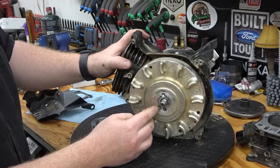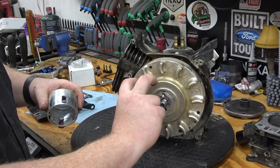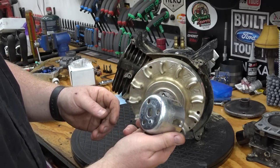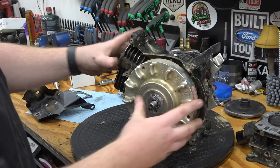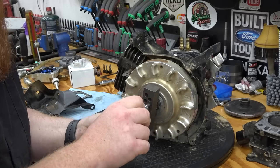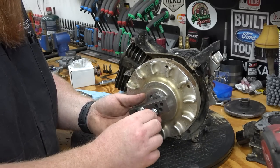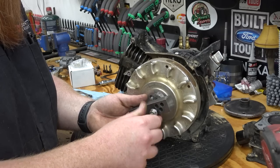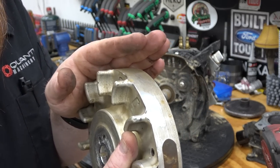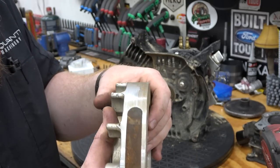Look at our flywheel all gouged up from that time the starter gave out. The springs busted and it reached out while I was at like 5,000 RPMs and ripped this cup apart. Bless her little itty-bitty heart. The rest of my billet flywheel is definitely by this tool — it's real nice. I don't know if you can see the gouges, there's freaking shrapnel all over this thing.